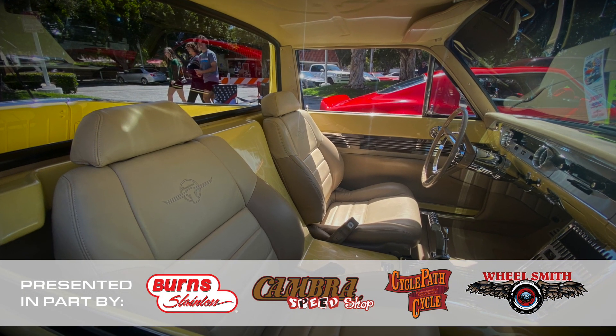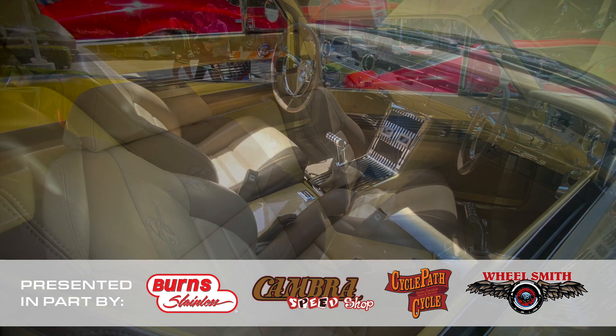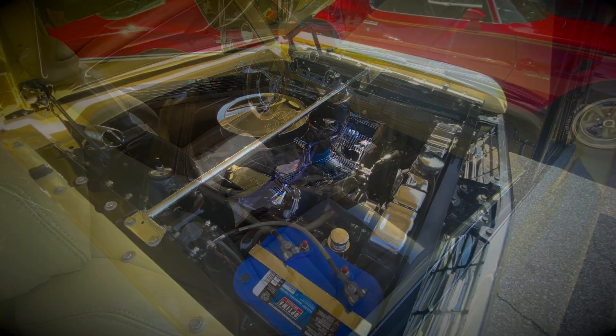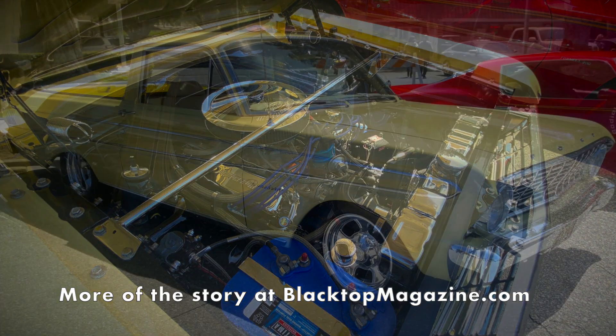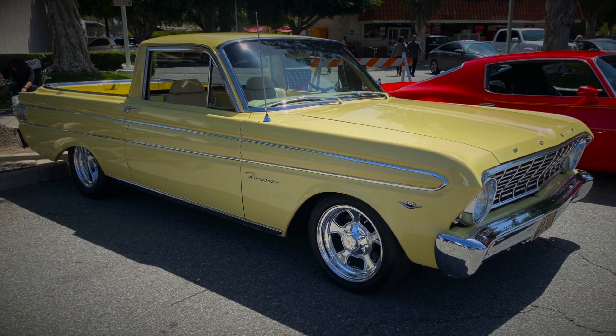Did a lot of neat work on the interior — a lot of metal work, cutting out the package tray, sinking the bucket seats into it, and building a console. I went with a 302 motor, AOD transmission, Ford 9-inch rear end, disc brakes on the front, and it's the deluxe Ranchero model with all the good trim on it.